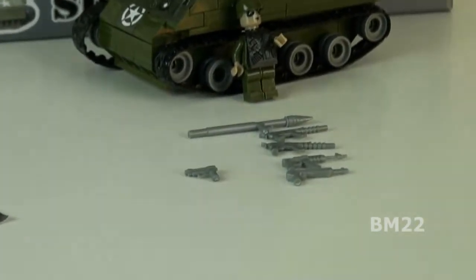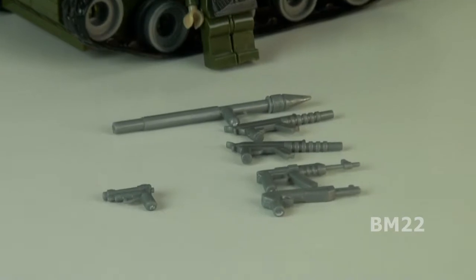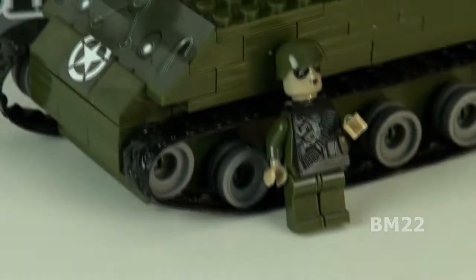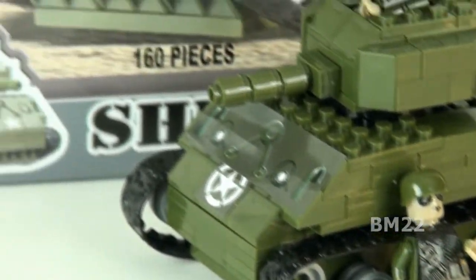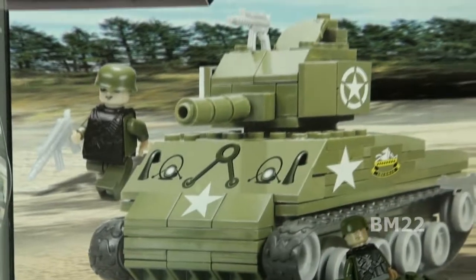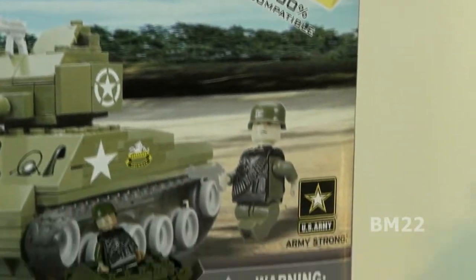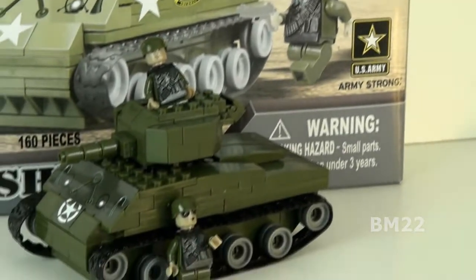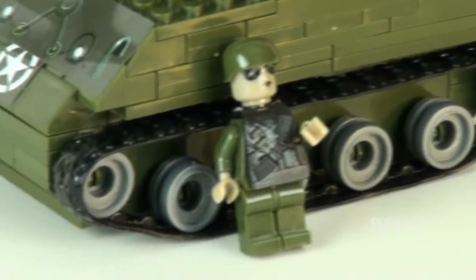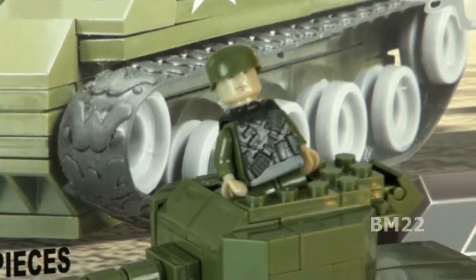Absolute junk when it comes to their quality control. Also, quite some time ago, I did a review on a Super Blox tank. It actually looked cooler than this, but it had the same low quality. Even that Super Blox tank was probably better quality than this. If you remember, that came with a broken tread — well, this came with a broken tread also. It's bizarre that they're going to have pieces in here that come from the factory already broken.